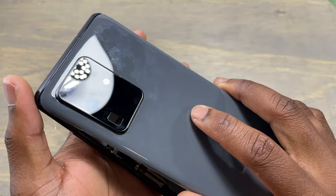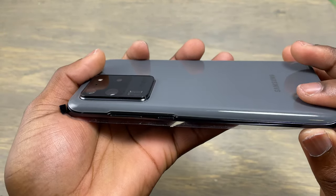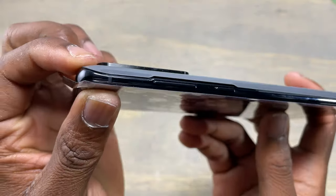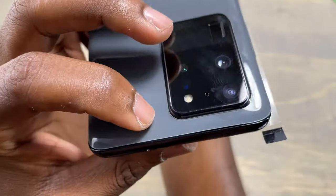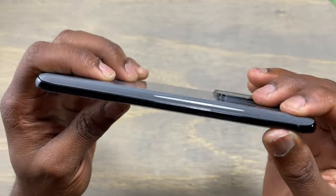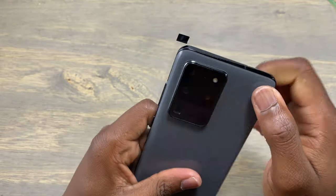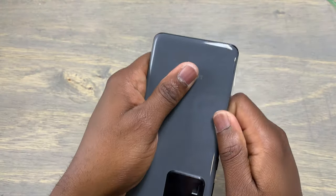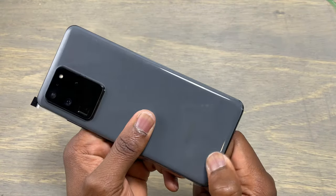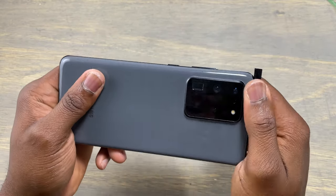Align your back glass with the frame of the device. Try not to put too much pressure at this stage because we are just aligning the back cover with the frame of the device — take your time to look at all sides to make sure the back cover has been aligned perfectly. When you're satisfied with the alignment, start applying some pressure all around the device on all four corners, which will help your back glass stick firmly to the frame.